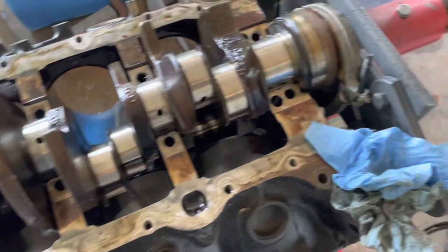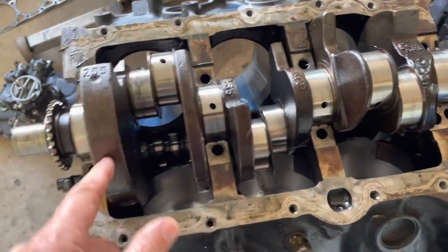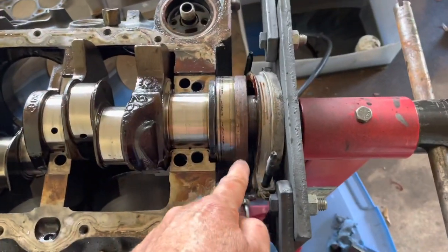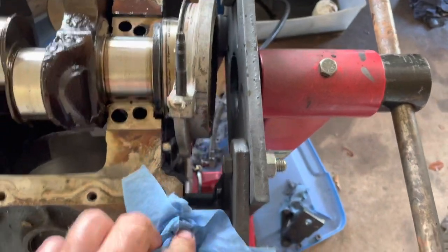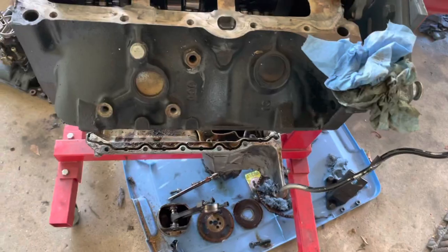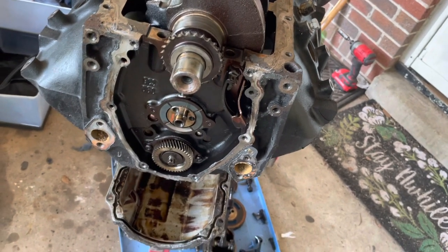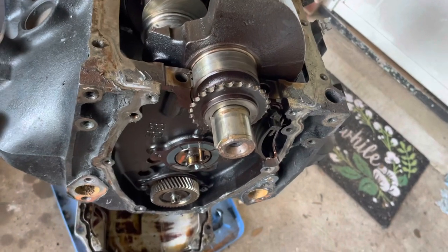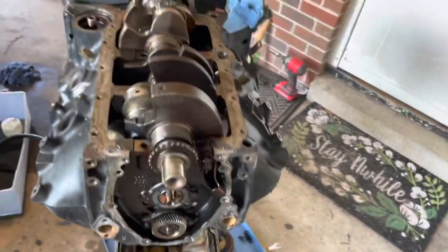I'm going to measure the crankshaft with the caliper - it may be trash, it may not be able to be saved through machining. On the rods I can go as much as 40 thousandths undersized, and on the mains possibly 30 thousandths undersized. But this crank could be toast. The teardown's almost complete - I've still got the camshaft and the balance shaft in this block, and I believe the lifters are still in too, that's why I've got it flipped upside down. The lifters will just fall to the top of their bore, and then the camshaft should slide right out.